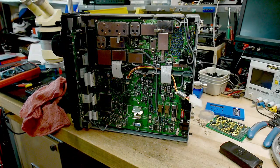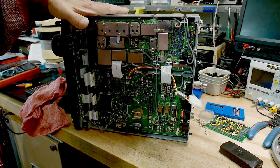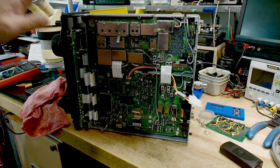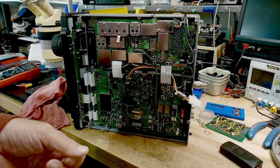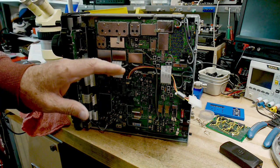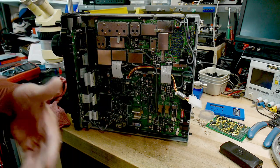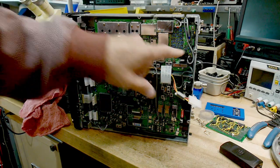I thought I'd shoot this short video to warn people it's going to take me a while to get a part for this radio. I need to order a part from Asia, so I thought I'd let you know I haven't forgotten about the radio — there'll be an interlude before I get back to it because I'm waiting for a part.